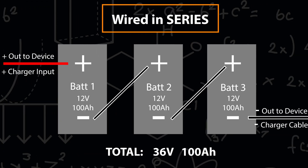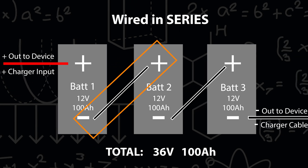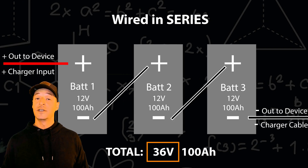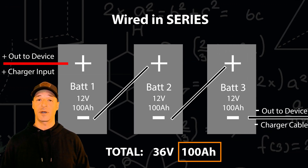When wiring in series, you connect the negative terminal on battery one to the positive on battery two, and so on until you reach the end of your system. This makes the voltage additive and the capacity stays the same. In this example, we've wired three 12 volt batteries together in series, each with 100 amp hours of capacity, making the total voltage 36 volts while the total capacity is still 100 amp hours.